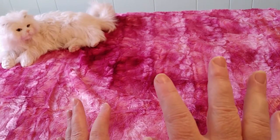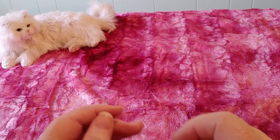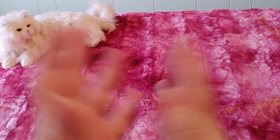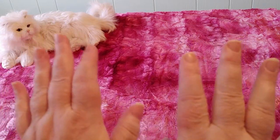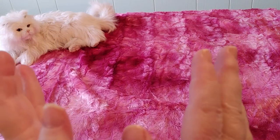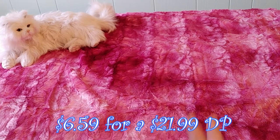Right now all of these exact paintings plus more are on sale for $6.59 at Michaels, but only if you have them in your store. So if you have a Michaels, it's probably a good time to give them a call or go in and see if they have them, because $6.59 for a $9.99 painting sounds great.